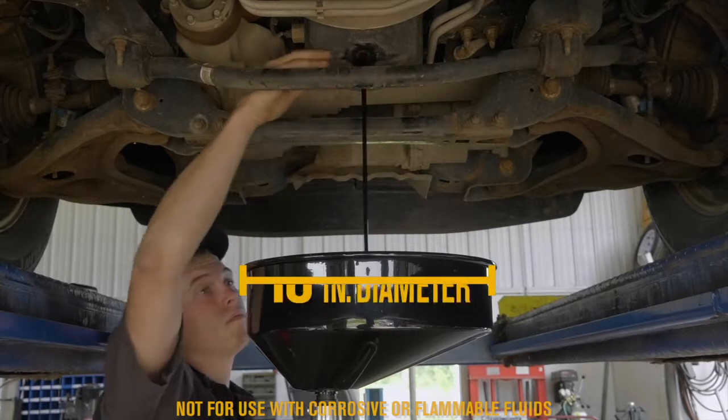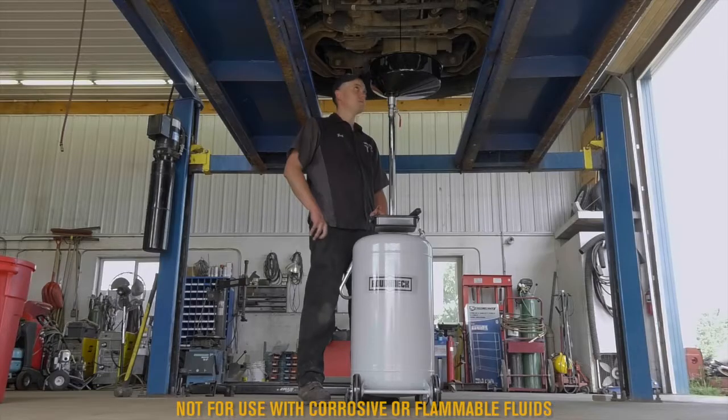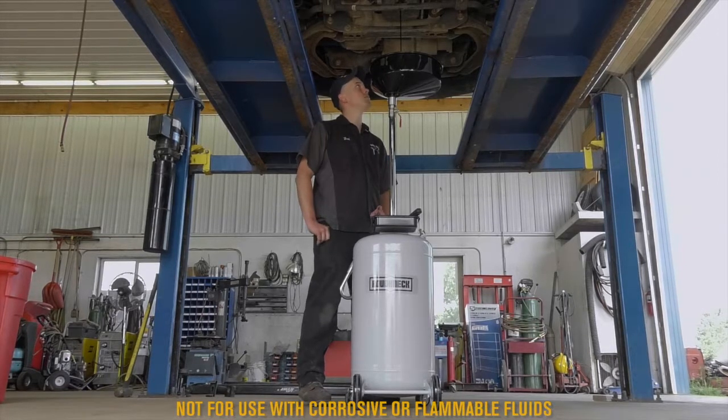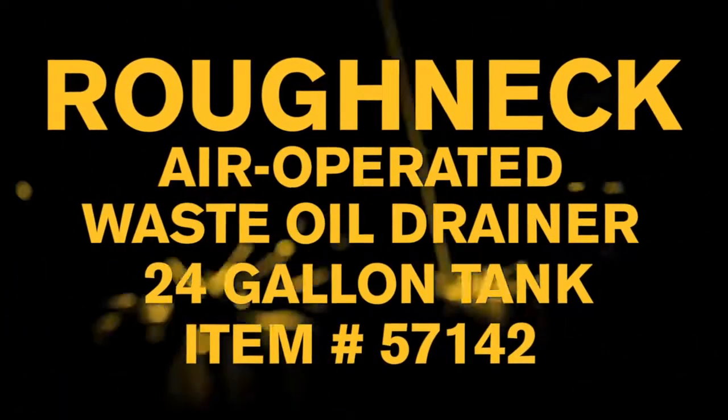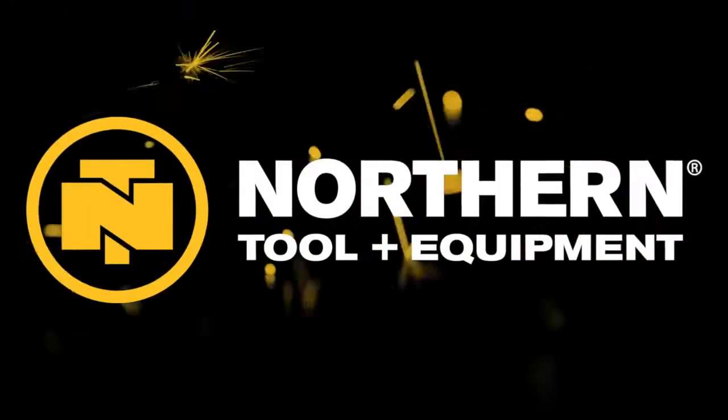Easily drain waste oil from engines, gearboxes and differentials of all vehicles with this air-operated waste oil drainer from Roughneck. Only at Northern Tool.